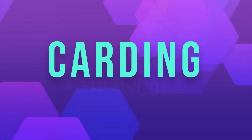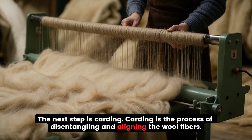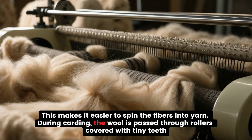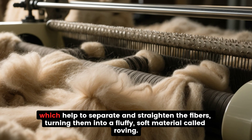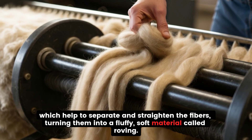Carding the Wool. The next step is carding. Carding is the process of disentangling and aligning the wool fibers, which makes it easier to spin the fibers into yarn. During carding, the wool is passed through rollers covered with tiny teeth, which help to separate and straighten the fibers, turning them into a fluffy, soft material called roving.